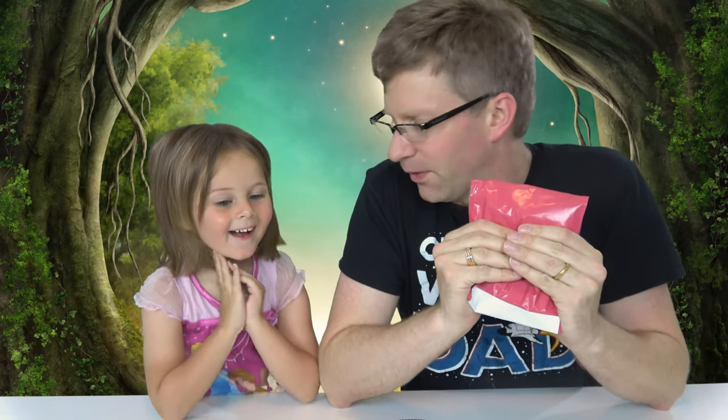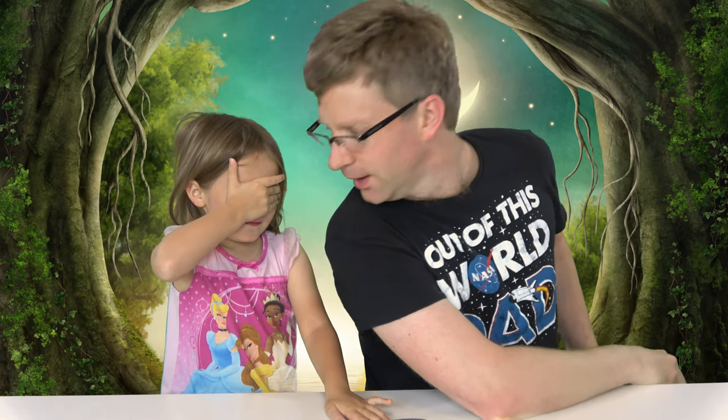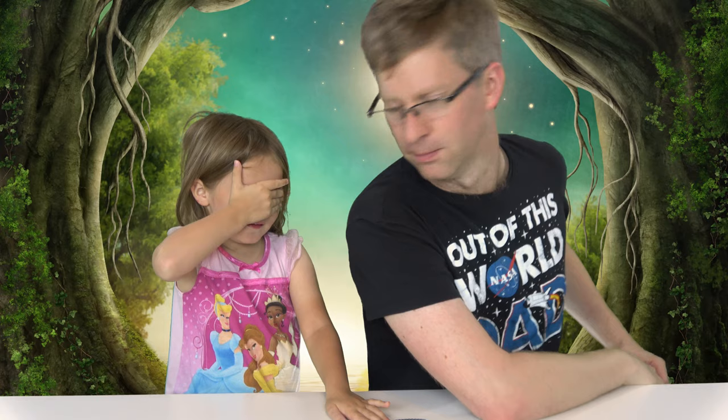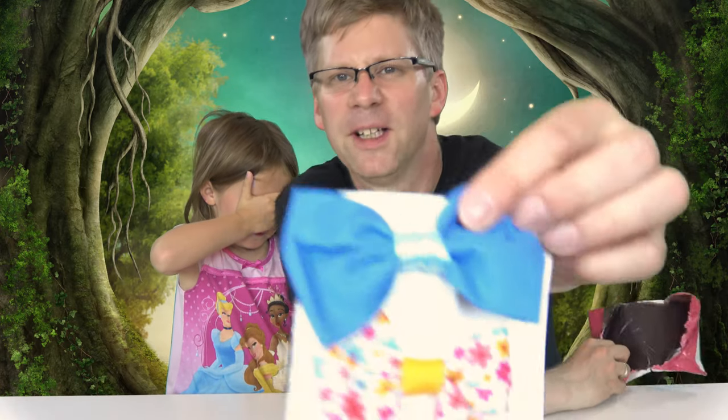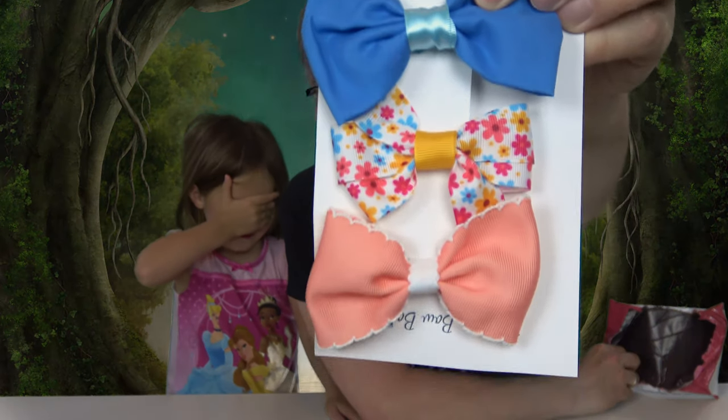Today we have Emma's next bow box. This is bow box for May. You excited? Let me get it open over here on the side so somebody can't peaky peek with their little eyes through their little sneaky sneaky fingers. There's a quick close-up so everybody can see. Looks like a good selection this month.